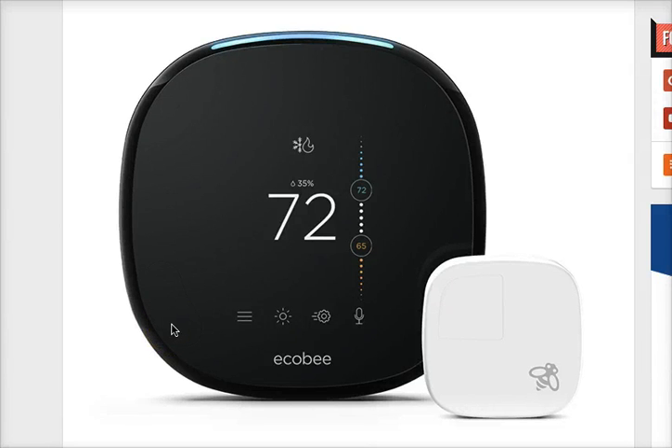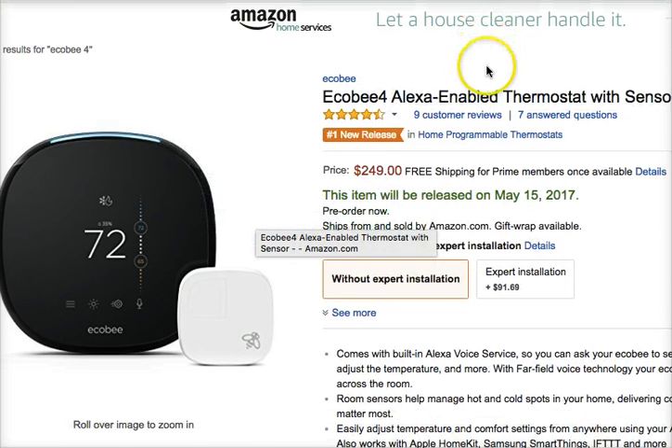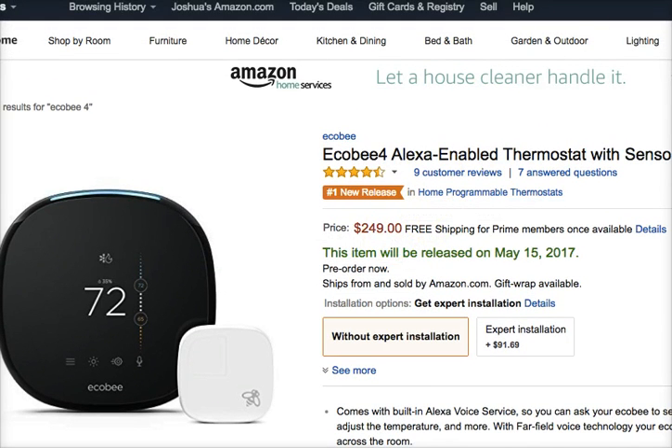Hey guys, just a quick video to talk about the Echo B4 that is now available for pre-order, which you can pre-order here on Amazon and several other places as well. I'll put a link to this Amazon page below.